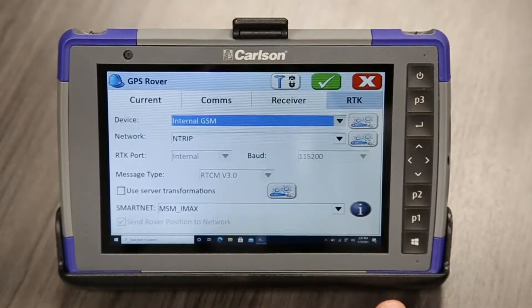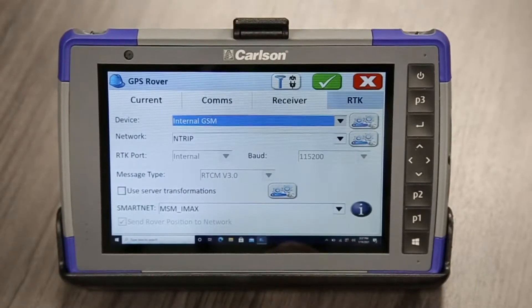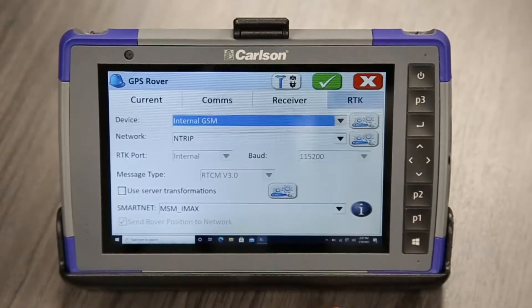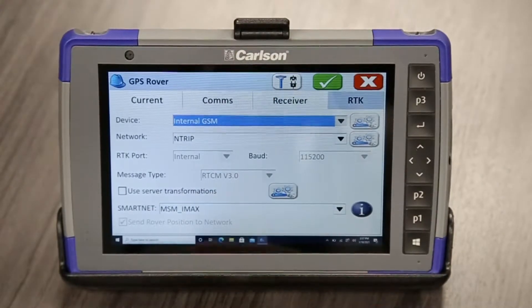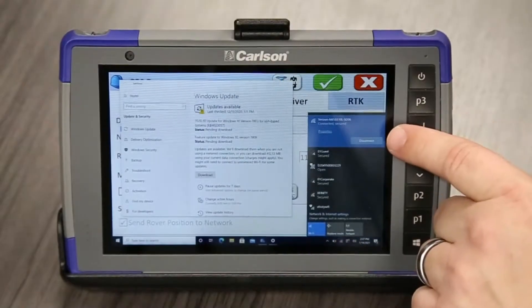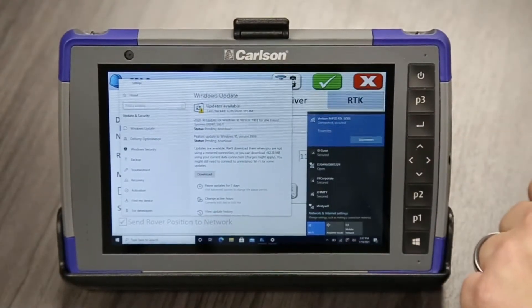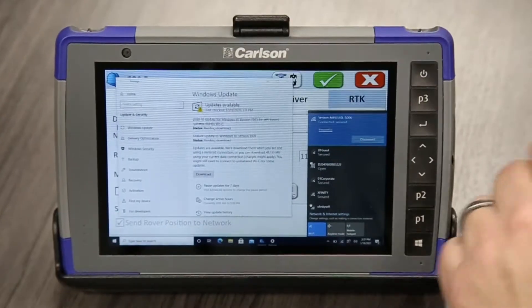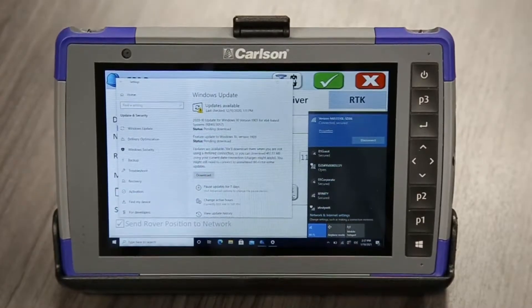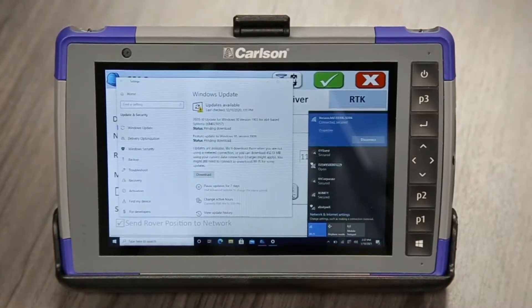What we're going to do in this video is show you how to use your hotspot on your phone, or just a dedicated hotspot, to get network corrections. We're using a Carlson RT3 tablet here, and what I'd like to verify before we get into this is that we actually do have a connection with the Wi-Fi. We have a dedicated MiFi hotspot here — I'm not connected to my phone — and we are connected. So make sure that step one, you're connected to your hotspot, or your processes from now won't work.